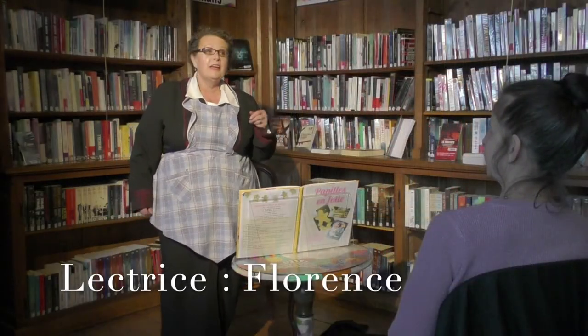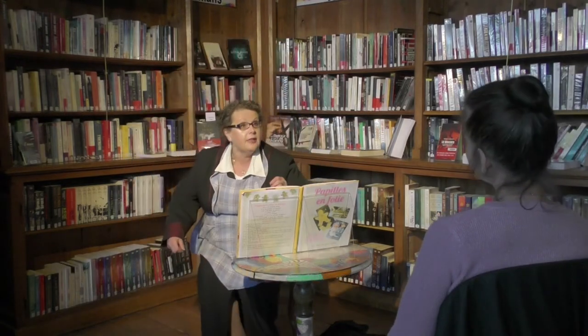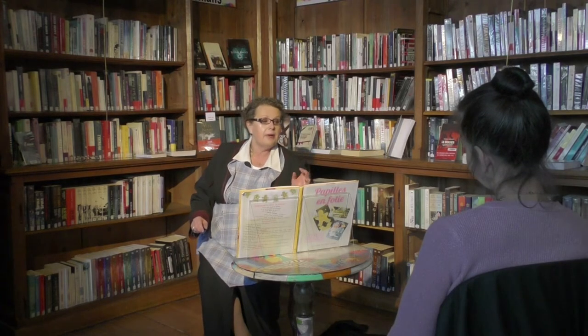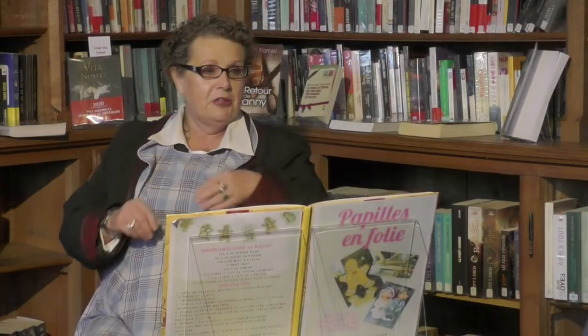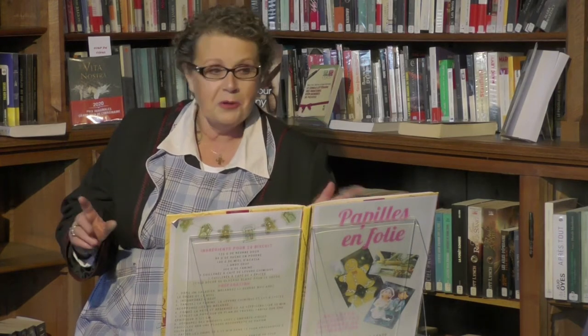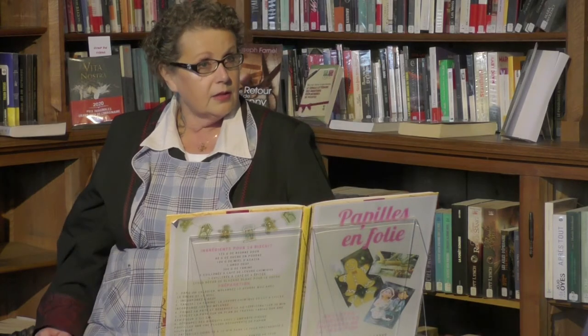Bonjour, mesdames. Ce mois-ci, nous laissons de côté le tricot du bikini en ficelle de coton et l'après des plats réchauffés pour donner les secrets de la fabrication dans leur propre cuisine d'un objet à la fois pratique et décoratif, un homme. Il est toujours agréable d'en avoir un sous la main à la maison, l'air affairé sur la pelouse, posé sur une chaise ou dressé.